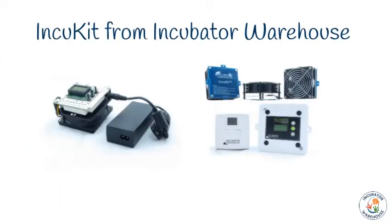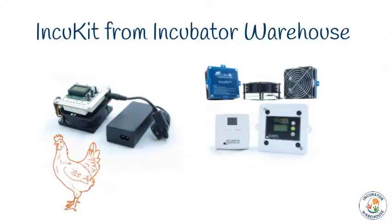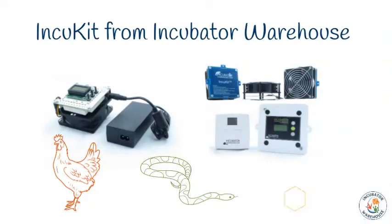This video will help you plan your incubator using the IncuKit series from Incubator Warehouse. Each IncuKit has a thermostat, fan, and heating element. The IncuKits have been designed to take a lot of guesswork out of building your own incubator. They are easy to use and install, and IncuKits have been designed for bird, reptile, and bee incubators only.